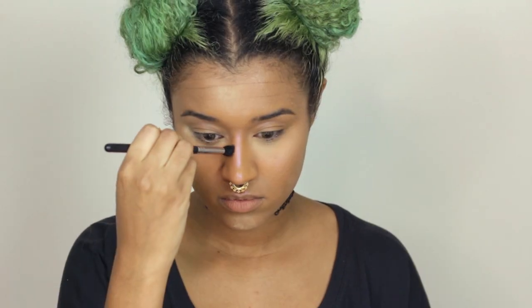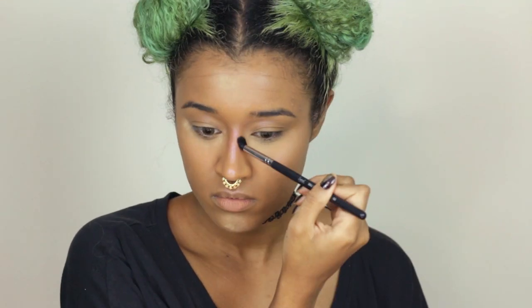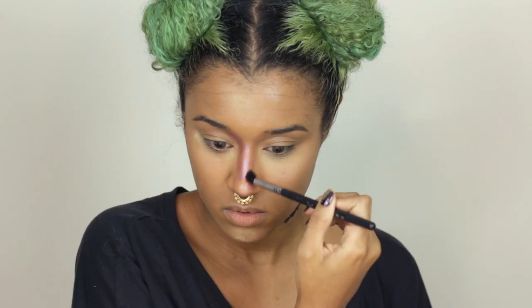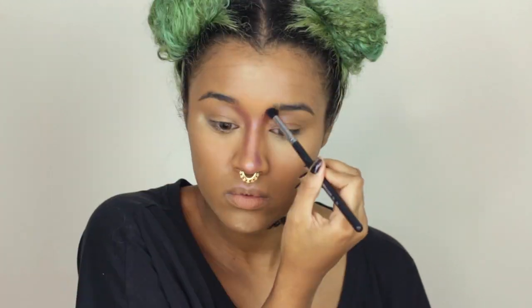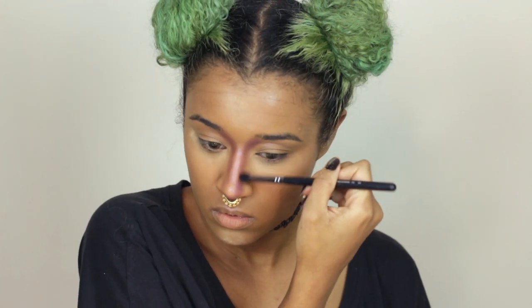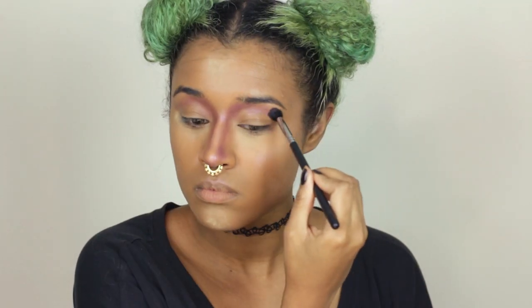I'm going in with a blush from Mac that was part of an older collection — you can't really find it anymore, but it's a really cool blush. It's just a dark purple which you can use to get a really beautiful contour if you want to be a pixie. It was seriously the perfect product for this, so I'm using it to contour my nose to make it really small and petite, then bringing that all the way up to my brows to make a shape out of my face.